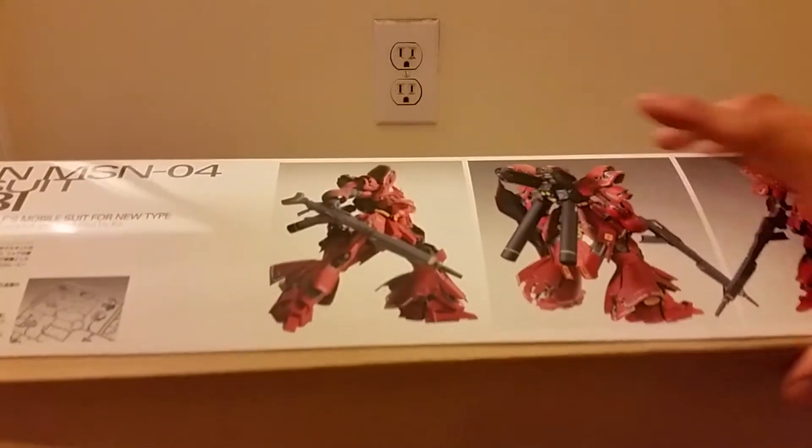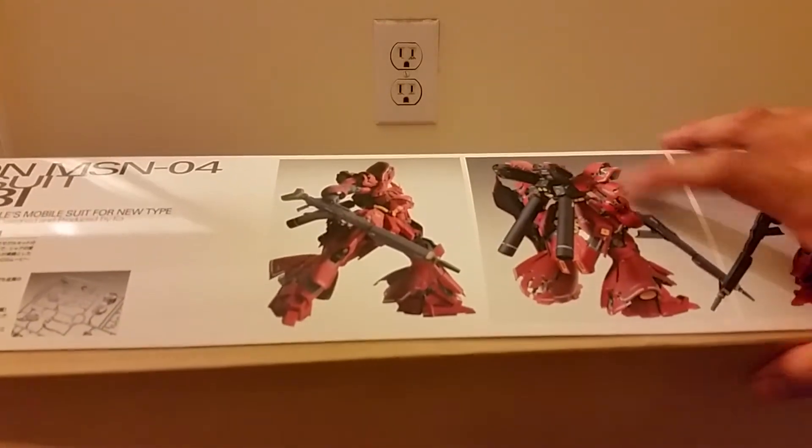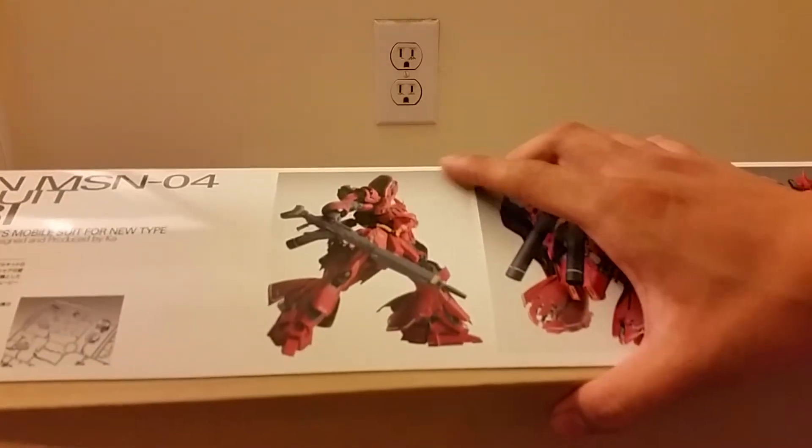This is my first time with a version Ka model kit, but I'm sure I'll be good nonetheless.